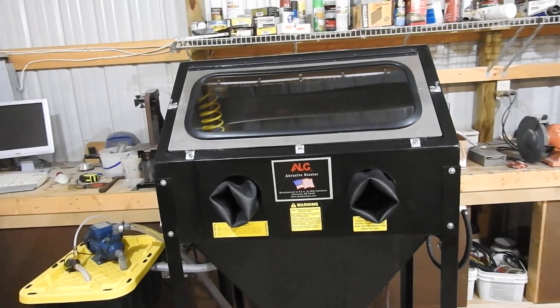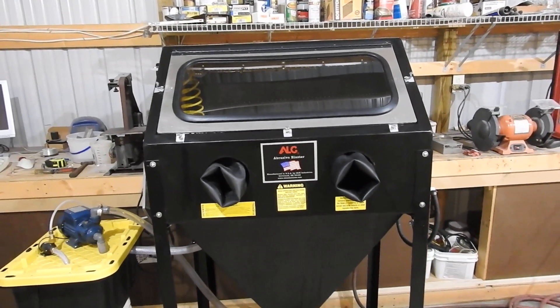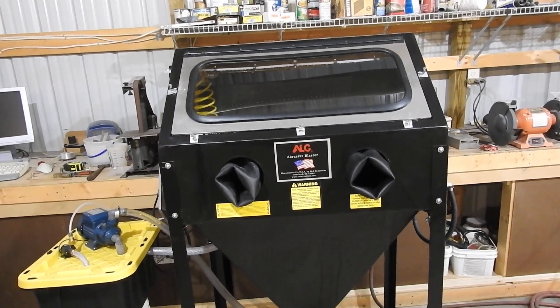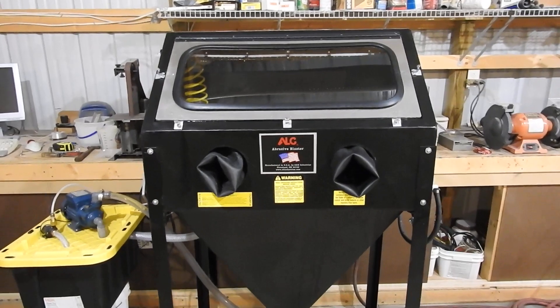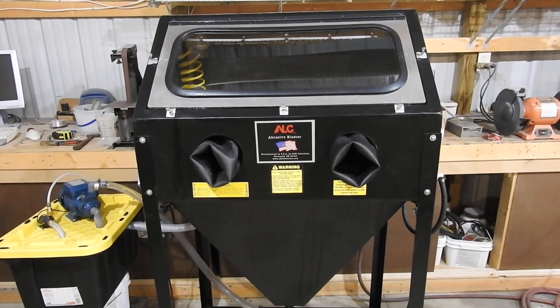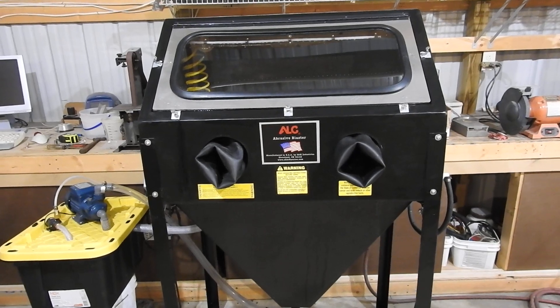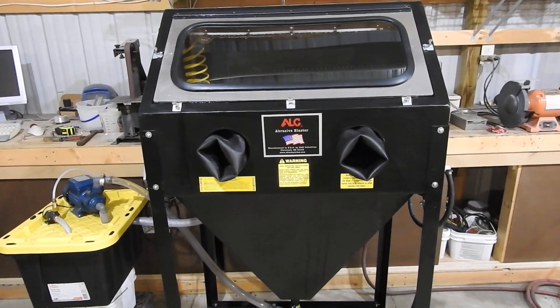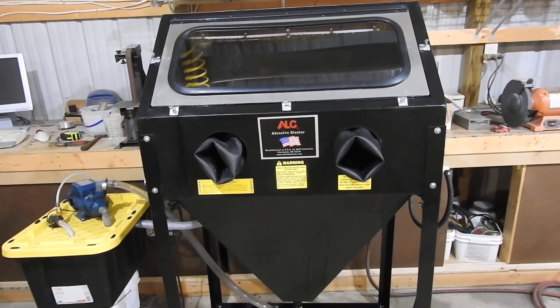Hello everyone, Dino Don here. This video is going to be about a new tool that's being added to my collection of stuff. This is basically a sandblasting cabinet, but it's water-based.